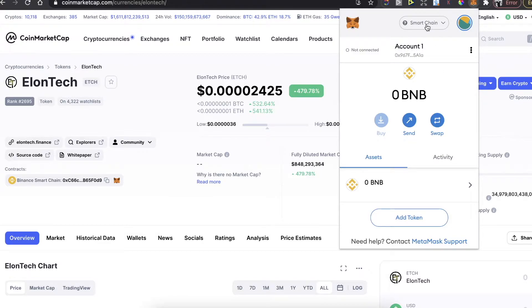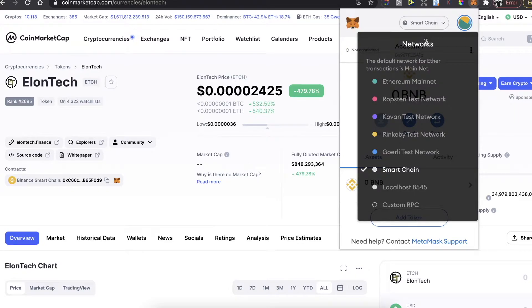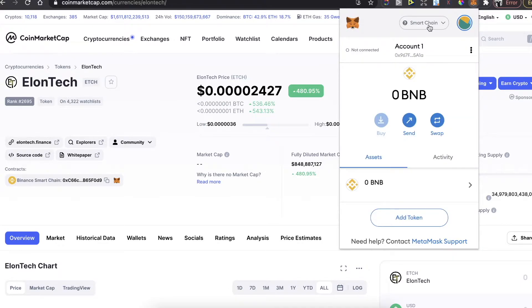After that, in order to buy this EllenTech you need to connect the Binance Smart Chain network. To do this you will need to do a custom RPC. I will leave the link in the description for the video on how to do this — it's really simple, but you need to watch the video. You need to be on Smart Chain in order to buy this token.